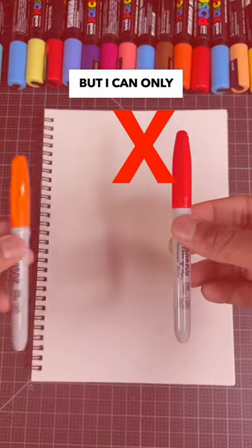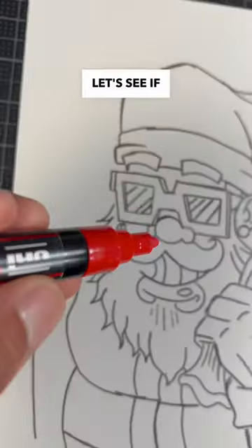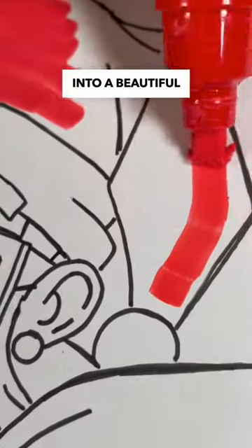Drawing a drippy Santa Claus, but I can only use Posca paint markers. Now that we know the rules for this challenge, let's see if these markers are good enough to turn this Santa drawing into a beautiful painting.